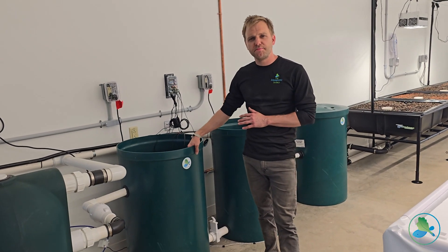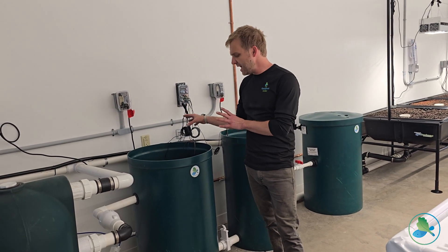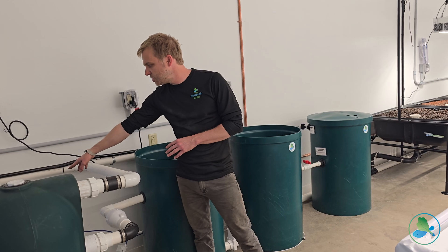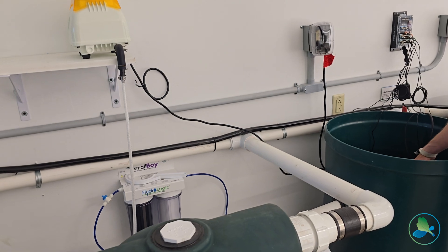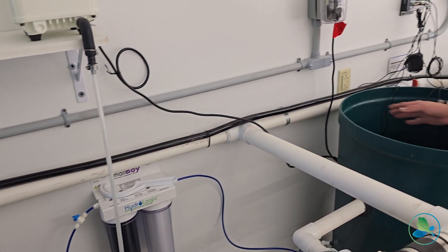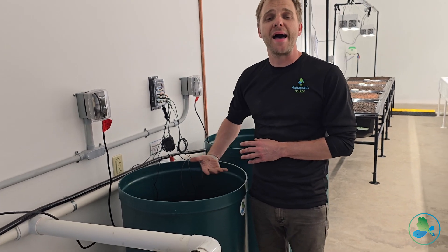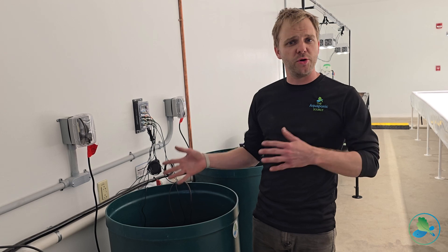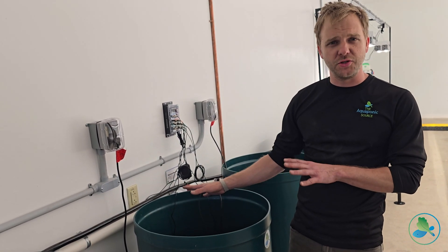Right here is our fish sump, or fish reservoir — basically where the water from the fish tank hangs out before going into our filter. We have this connected to a small void water filter, so whenever the water level inside of the sump tank gets too low, we have it connected to a float valve inside of the tank that will automatically top off the water. That way you don't have to be manually bringing in buckets every day. The small void and the float valve do the work for you.